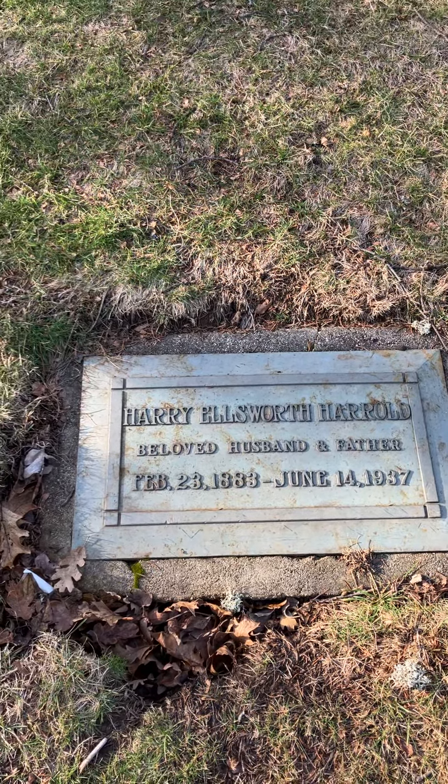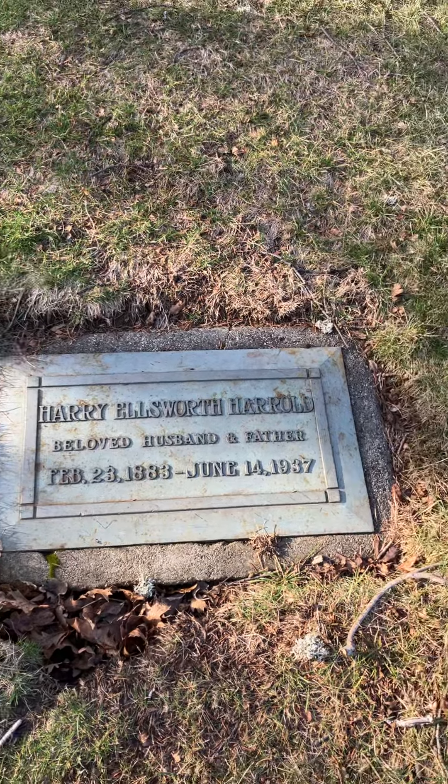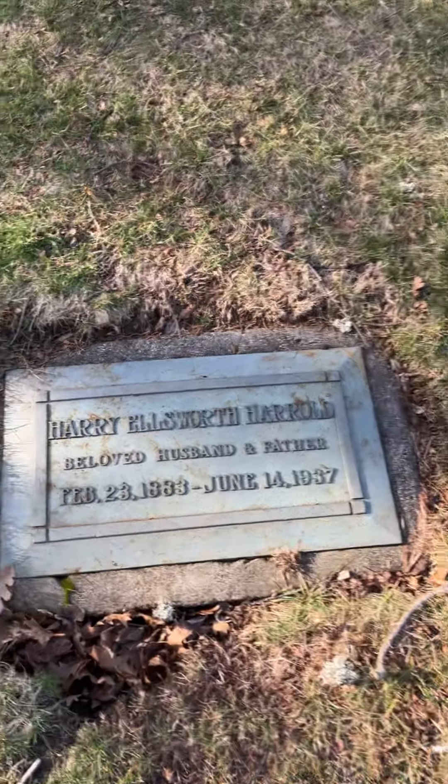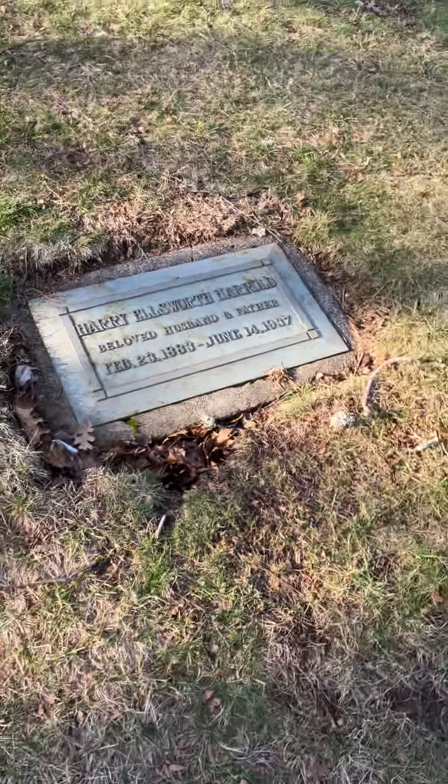He was born February 23rd, 1883, and passed away June 14th, 1937. This is a very common type of marker and headstone, especially from the '30s all the way up into the '60s really.